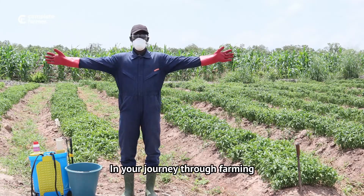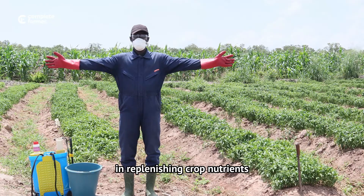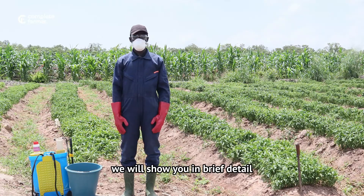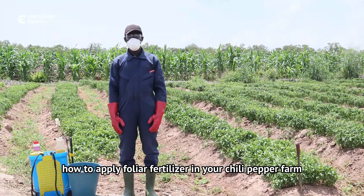In your journey through farming, you will note that fertilizers play a crucial role in replenishing crop nutrients. In this video, we will show you in brief detail how to apply foliar fertilizer in your chili pepper farm.